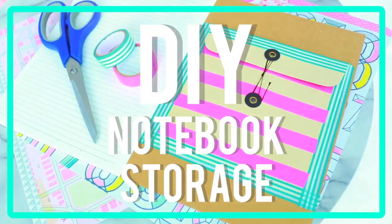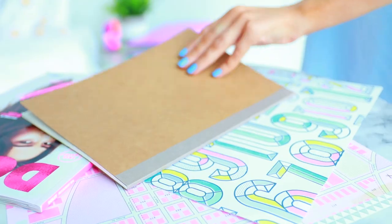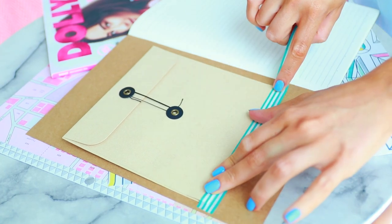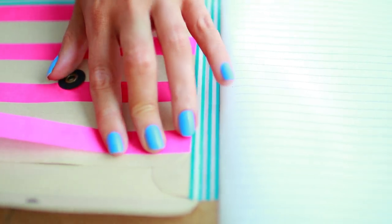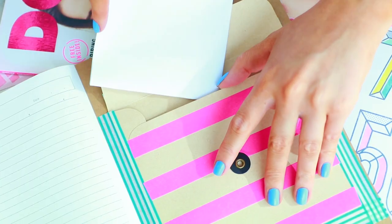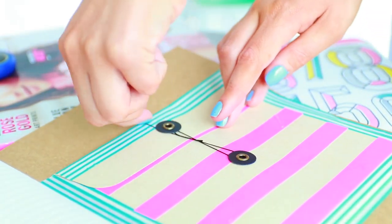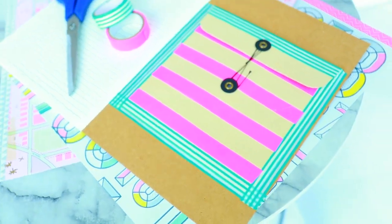This DIY is DIY notebook storage, for all those classes where you need random stuff and don't know where to put it. All I did was take some envelopes from Officeworks and stick them inside the notebook with some washi tape. It's so easy and it looks really cool because you can jazz it up. You could even do it on the front cover as a decorative element. Either way, I think this DIY is super awesome.